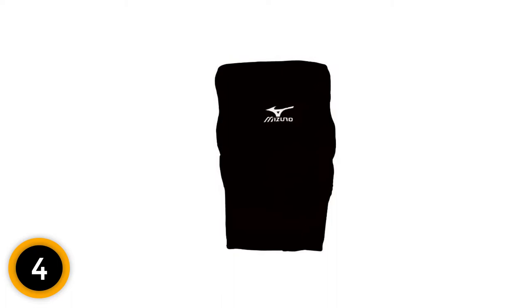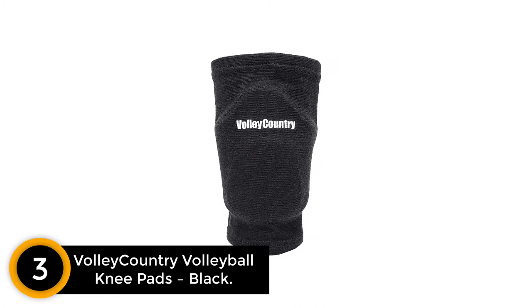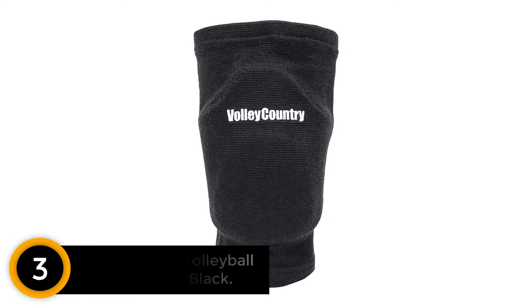At number 3: Volley Country Volleyball Kneepads Black. For exceptional comfort when playing, use these kneepads. When landing, your knee will be well protected. The knee pad is well constructed for mobility and durability. Furthermore, it has a thermal stabilizer that keeps it warm. You shouldn't have any doubts about this product as it has a satisfaction guarantee.